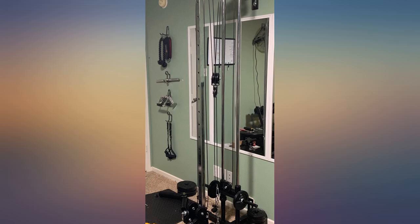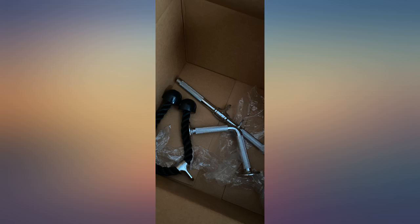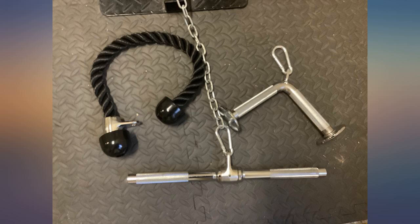These feel the same as the bars in a commercial gym. They have the same heft and are sturdy and well balanced. They do not come with clips so you may want to pick up some. Definitely recommend.